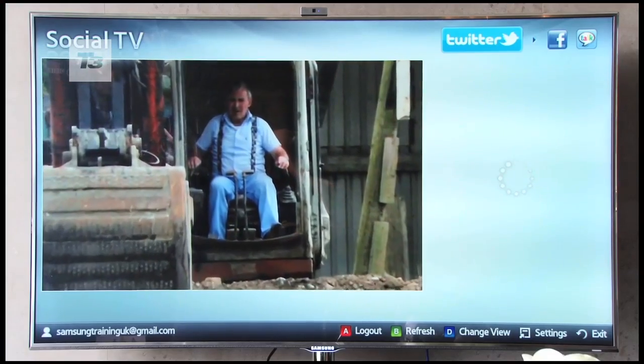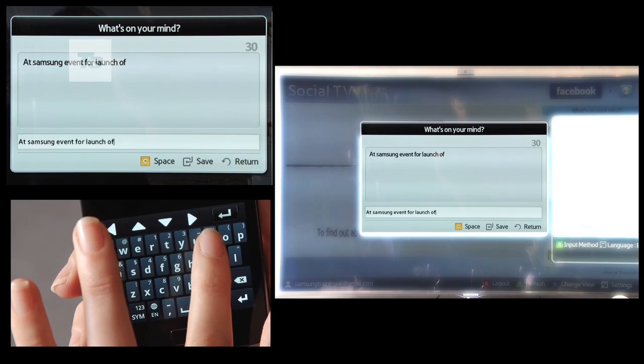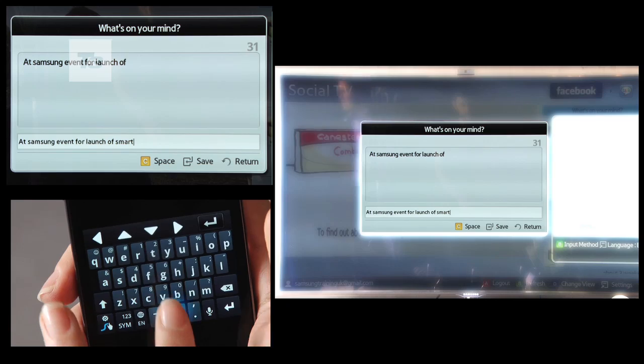Social TV is another added bonus and a snitch to use with the app. Instead of typing on a remote or a Bluetooth keyboard, type your musings on the phone as you make comments on your favorite TV shows or movies.